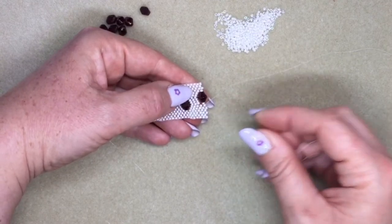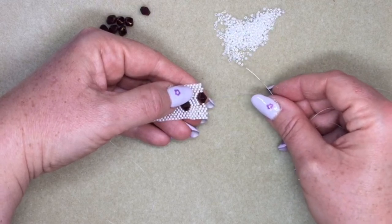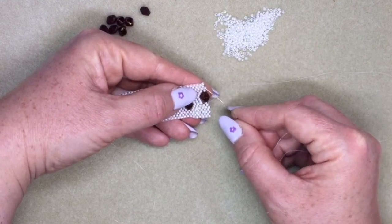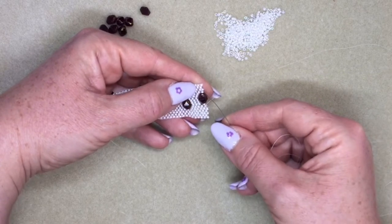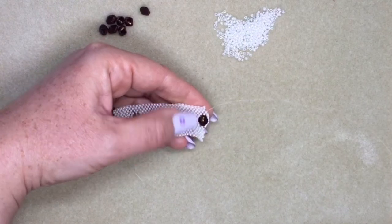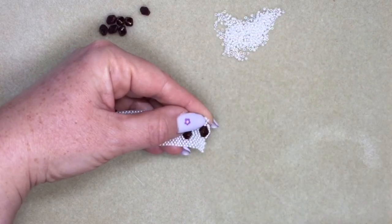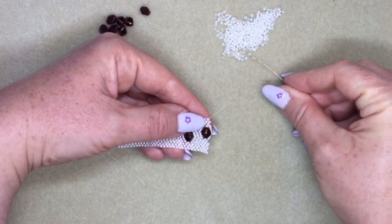We're going to pick up seven of the 11-0s: one, two, three, four, five, six, seven. Then we're going to jump across to the next bead that's sticking out, so with our seven beads we're jumping across to there. Then just one more to finish that row of peyote stitch. Then I'm turning around again for my next row.